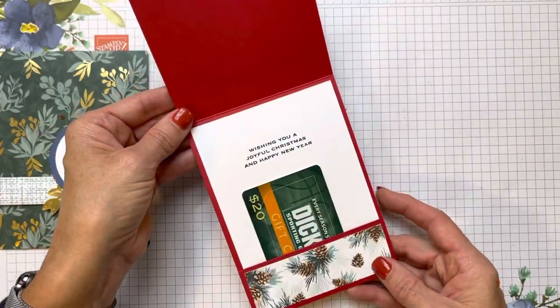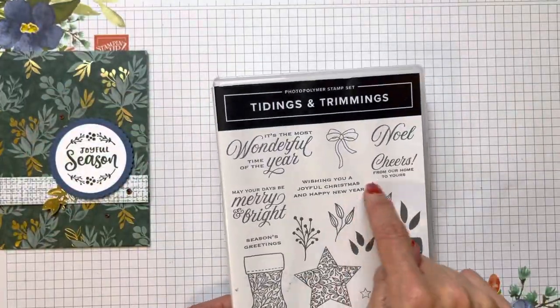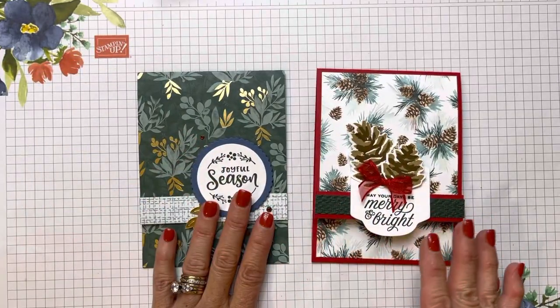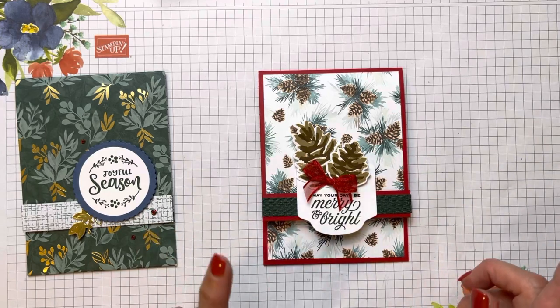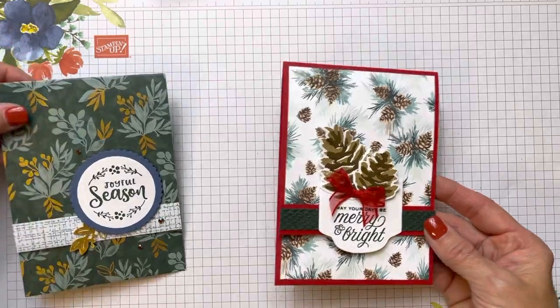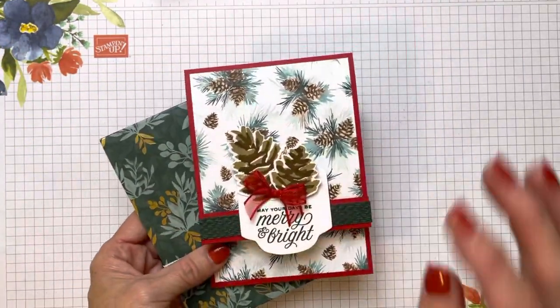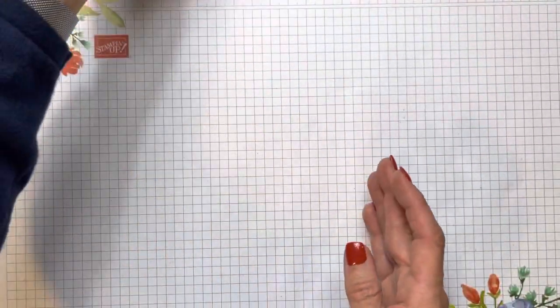And there you go — wishing you a Joyful Christmas and Happy New Year. I love this. So that was how I made it — inspired by Debbie's version, I made a cardstock one. However, some of you may not have 12 by 12 paper, and honestly I don't have a lot of 12 by 12 either. I always have 8½ by 11, so I'm going to show you how to make the same gift card holder using an 8½ by 11 sheet.